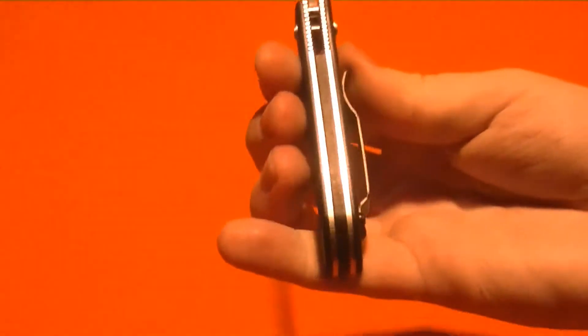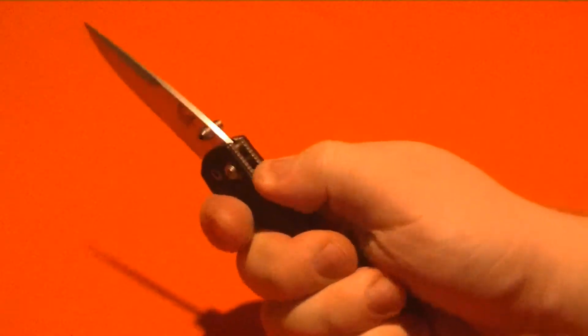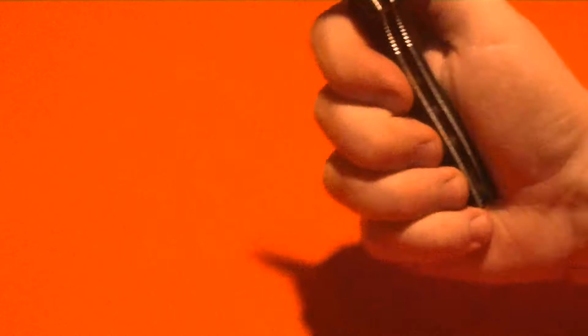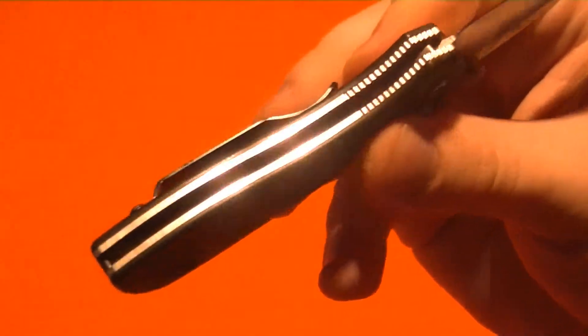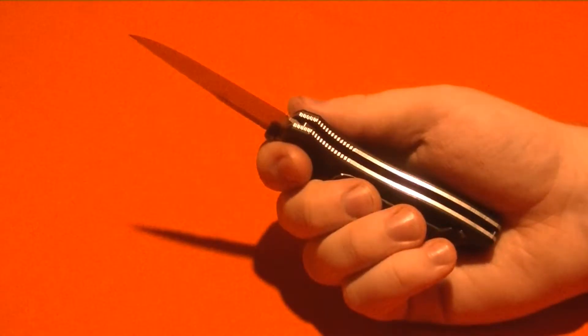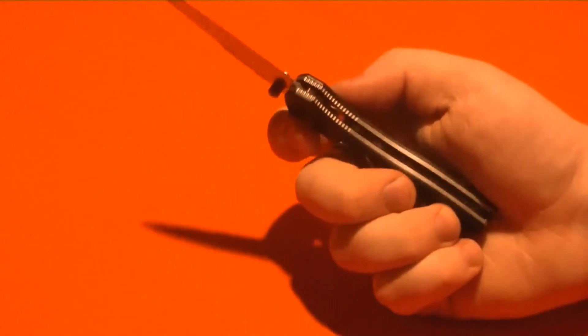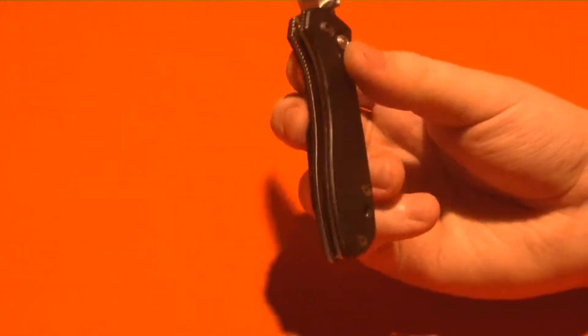It's very fast and lightweight at about 2.8-ish ounces. I like how it's thicker and kind of wide — there's a lot to hold on to. I like hand-filling handles; I'm not a huge fan of the slim stuff. They have skeletonized steel liners in there. Some people go crazy about that, but when you skeletonize a steel liner you end up saving maybe 0.15 ounces — it basically does very, very little. But they did lighten it.